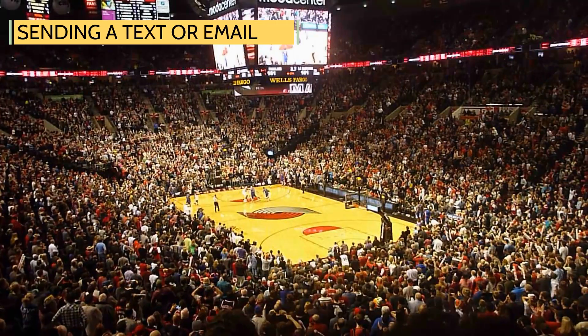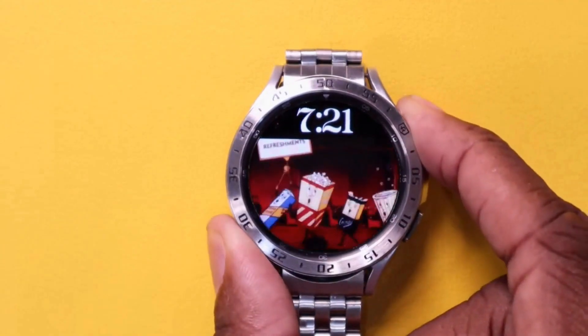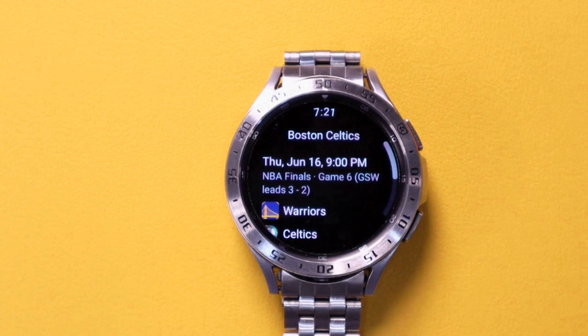And if you're a sports fan, you can check on scores and schedules. When is the next Celtics game? Last Thursday, the Celtics played the Warriors.